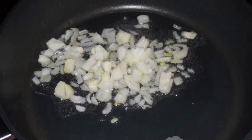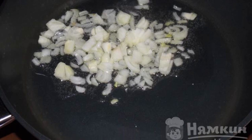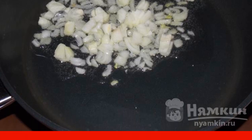Chop the onion and put it in a frying pan. Pour in a little oil, fry for 2 to 3 minutes.